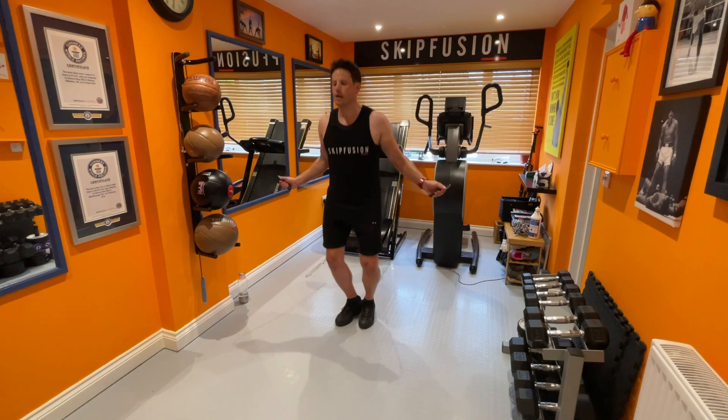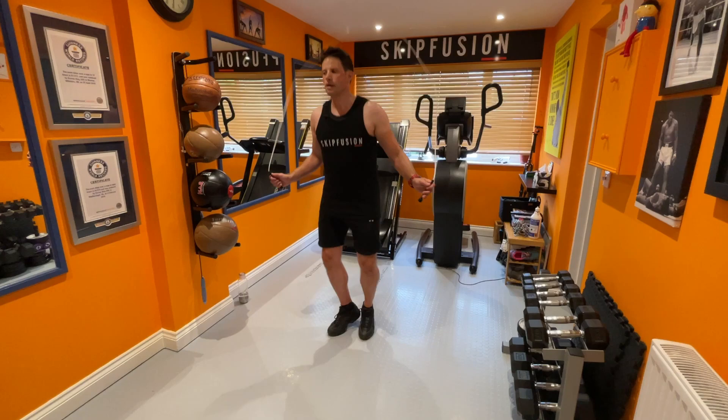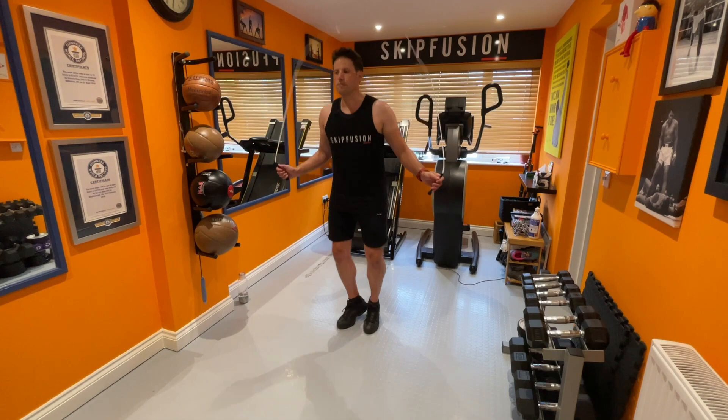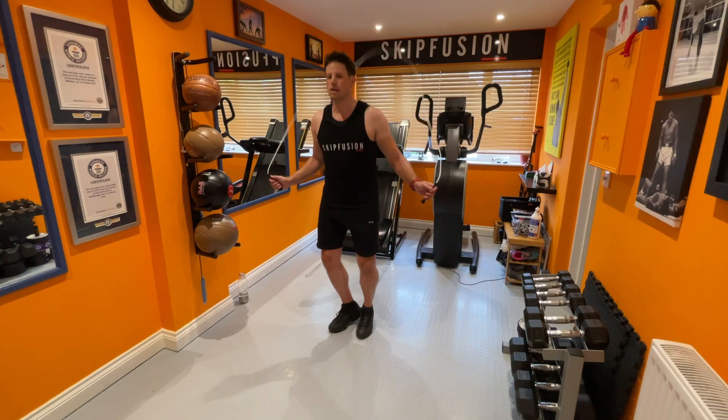Mentally and physically you have to be prepared to push yourself that much harder. The implications of not being ready basically mean you're more likely to pick up a niggle or an injury. And if you're not mentally prepared to push yourself hard, you're actually going to find it really demotivating because your heart rate and breathing go through the roof and it makes you feel uncomfortable. So you've got to be mentally tough to do HIIT.